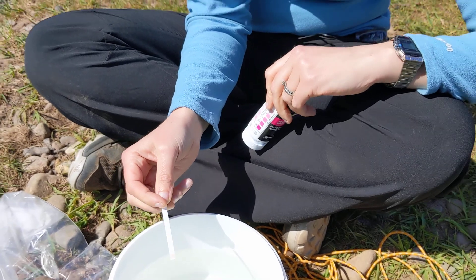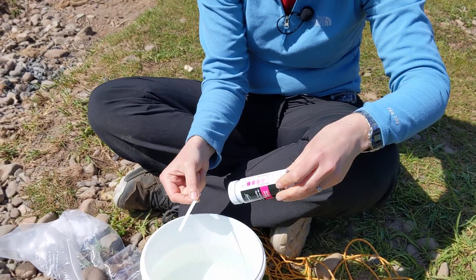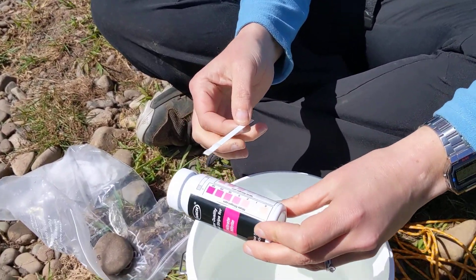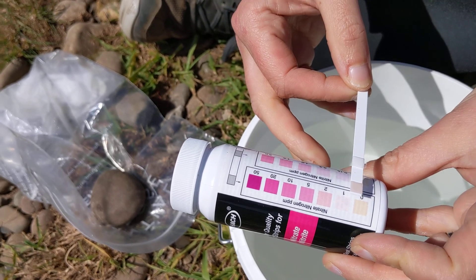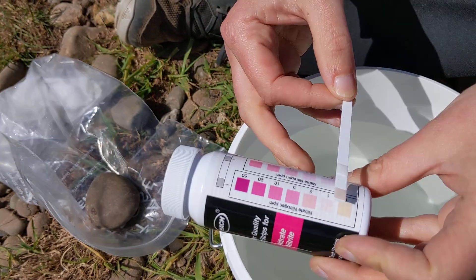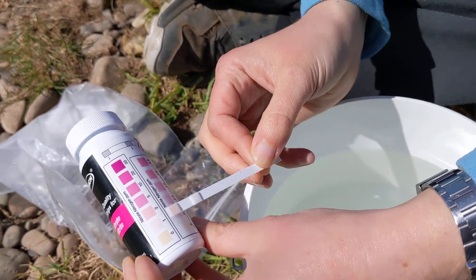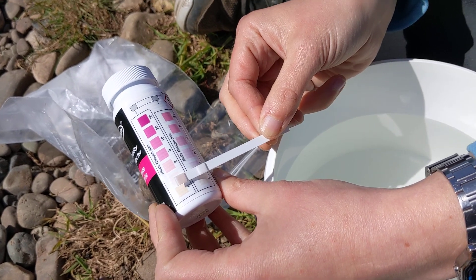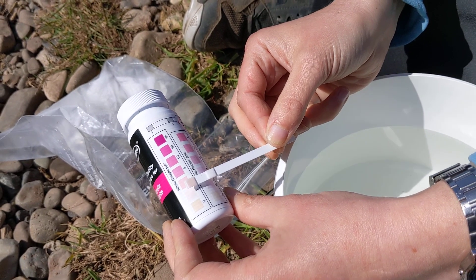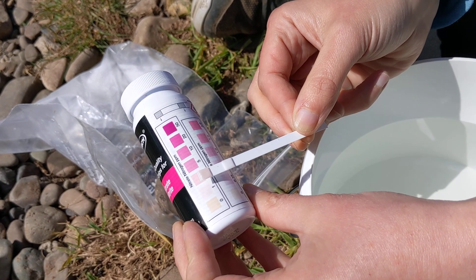Once that 30 seconds is up, you need to compare your test strip with the colours on the test strip bottle. You'll see there's a nitrate measurement at the top and a nitrite at the bottom. Try and find the closest match between the colour on your pad and the one on the bottle.